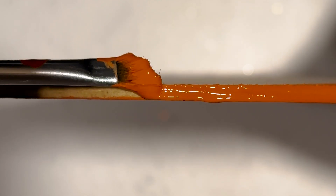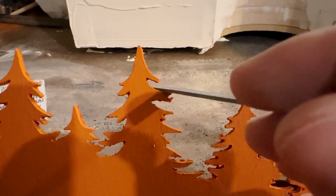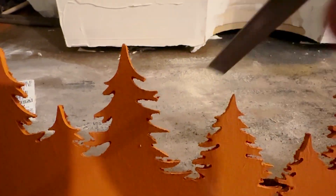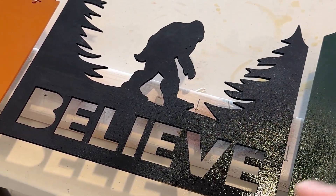Once the painting was completed I had to go back and clean up all the edges — the paint likes to fray the MDF a little bit, but even though it's annoying it's a pretty easy fix. Once that's done I can give it a clear coat to seal in the acrylic paint and call it a day on coloring.